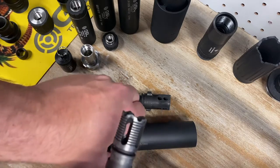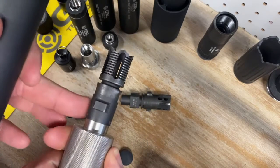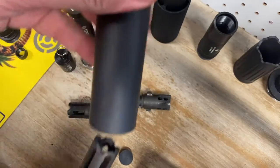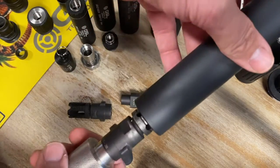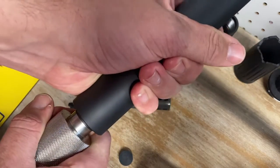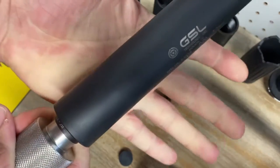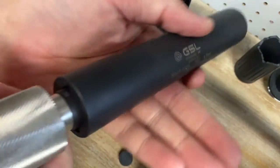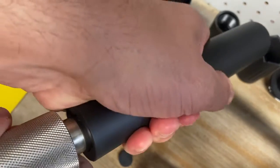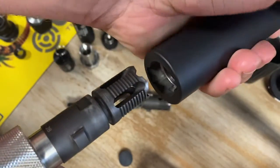If you're not familiar with the bi-lock, the mount has two different sized features so the can can only go on one way. The can drops onto the mount, you push down and rotate a quarter turn, and it's locked on — really simple to get on and off. To remove it, you push down, rotate a quarter turn to the right, and it pops back off.